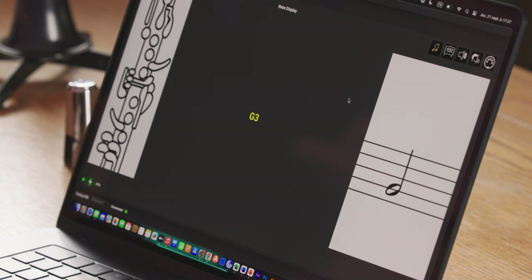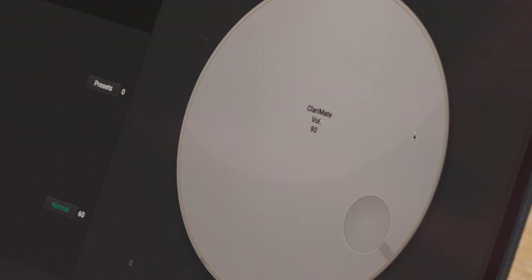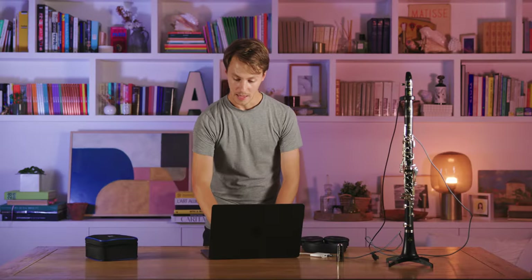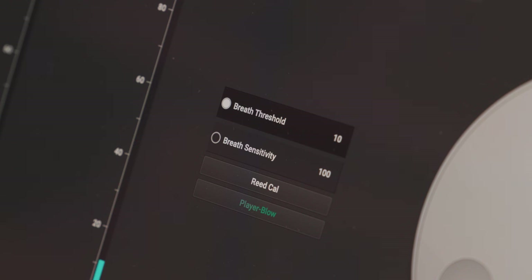What should you do if you're not getting any sound on your Clarimates? First, in the app, you want to make sure that the Clarimates volume is set above 80. You also want to make sure that the breath parameters for the threshold are set around 10 and that the breath sensitivity is set to 100.